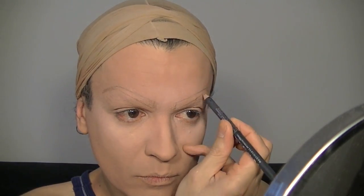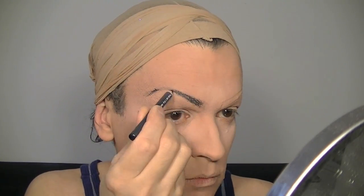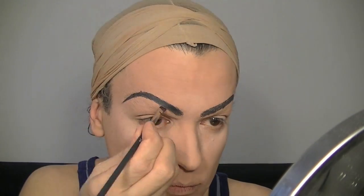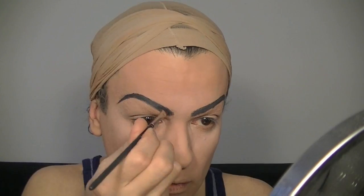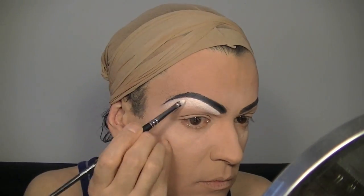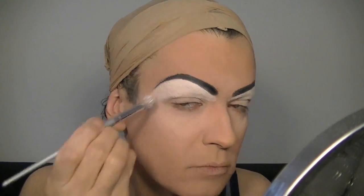Now I'm starting to draw my eyebrows. I do it first with the brown pencil just to have an idea of where I'm going to draw. Now with the black pencil I finish the drawing, and with my angled brush I go in with some black eyeshadow and finish the eyebrows completely. Jeffree Star has really pronounced and big eyebrows — that's what I'm trying to do.